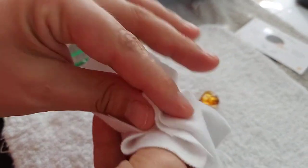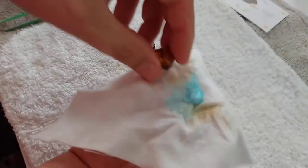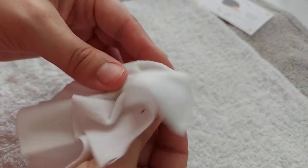Feel free to get more toothpaste if you feel like it's absorbing into the cloth. Just keep rubbing.